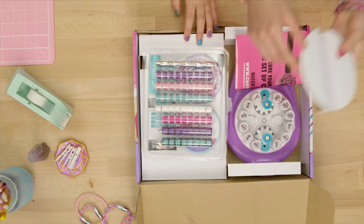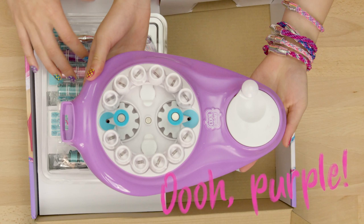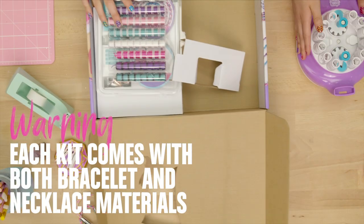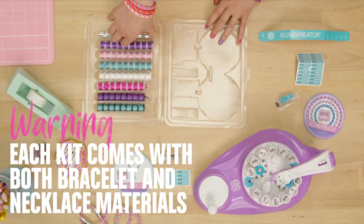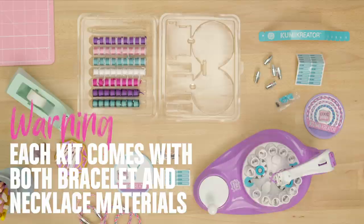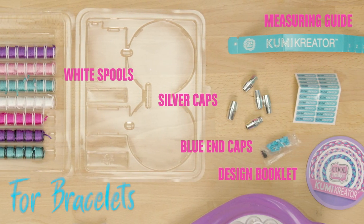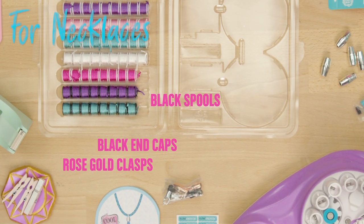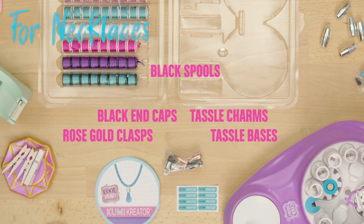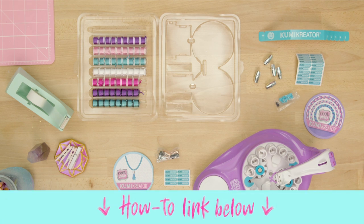When you unbox Kumi Creator, this is what you'll find. First, the Kumi Creator 2-in-1 — it's purple now! Guys, make sure to pay attention to this part, because if you mix up the bracelet and necklace materials, it's bad news. For making bracelets, you get white spools, silver clasps, blue end caps, a design booklet, a measuring guide, and a sticker sheet. For necklaces, there's black spools, rose gold clasps, black end caps, tassel charms, tassel bases, a design booklet, and a sticker sheet. That's a lot of stuff. And remember, if you get confused at any point, watch our how-to linked below.